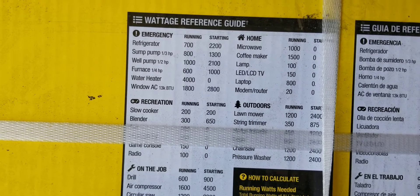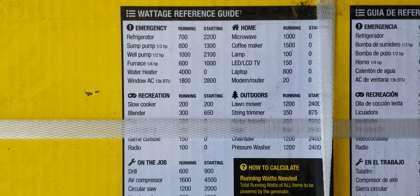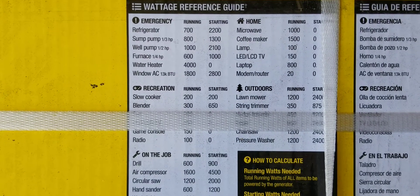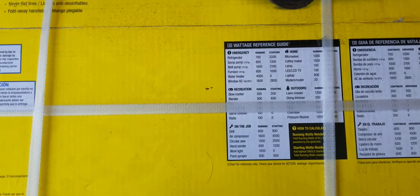And then here on the right-hand side you'll see a microwave. It takes a thousand watts to run it, and there's no starting surge because as soon as you turn the microwave on, it's just running on basically the same wattage. So that's basically it about starting wattage and running wattage.